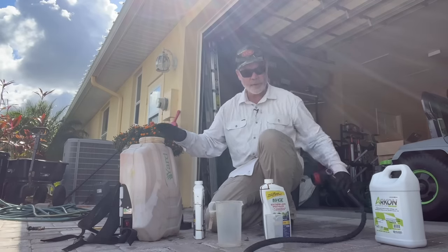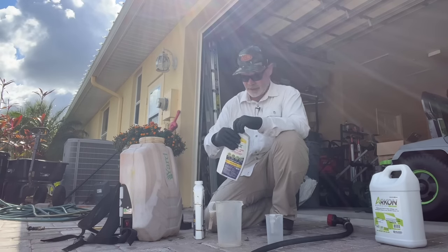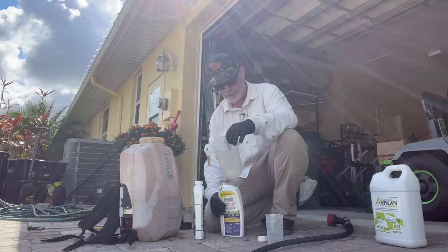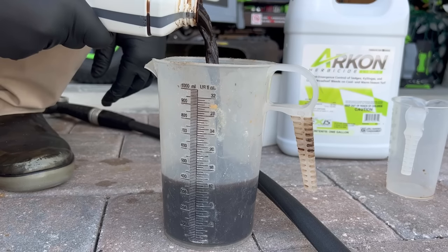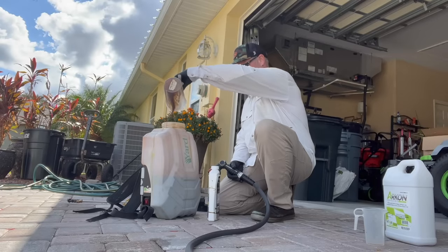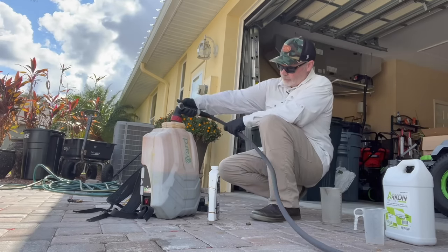I've got one gallon of water in here. My rate is eight ounces per gallon, and one gallon of spray mix covers 1,000 square feet. Since I have two gallons, I'm putting in 16 ounces — so shake this up because it's been sitting for a while. You can use the markings on the inside, but with my old eyes I can't see that, so I have to use these here. 16 ounces is right there. Now I'm going to fill up the rest of the way to the two gallon mark.